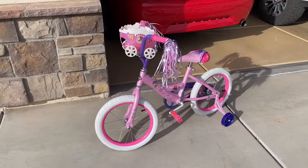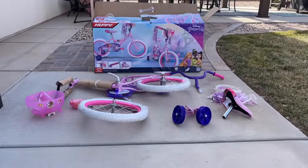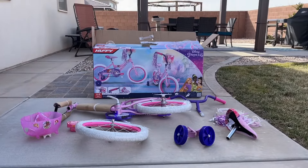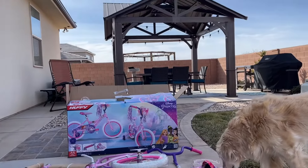Hey guys, Danny Johnson here, and today we're going to be assembling this Huffy Princess bike. It comes with a lot of pieces, but a lot of it is already assembled, so it's really not too bad. There are a few curveballs, and we'll show you that in the video.